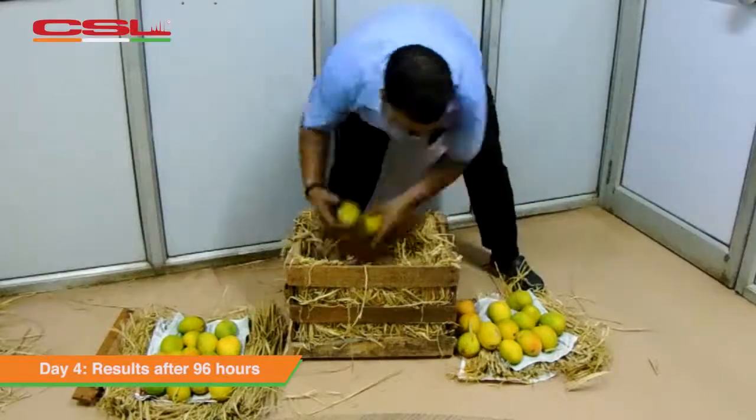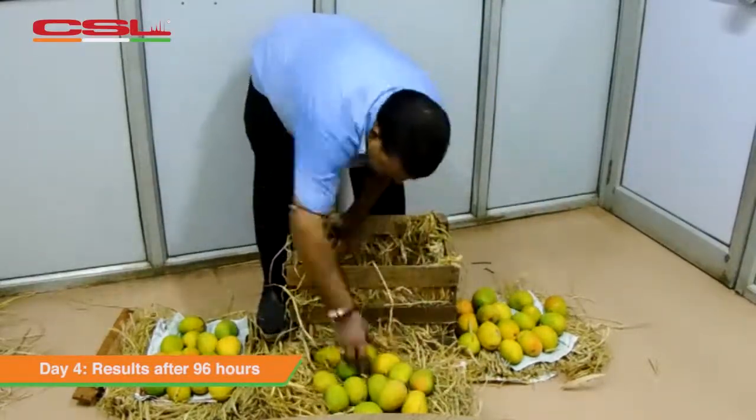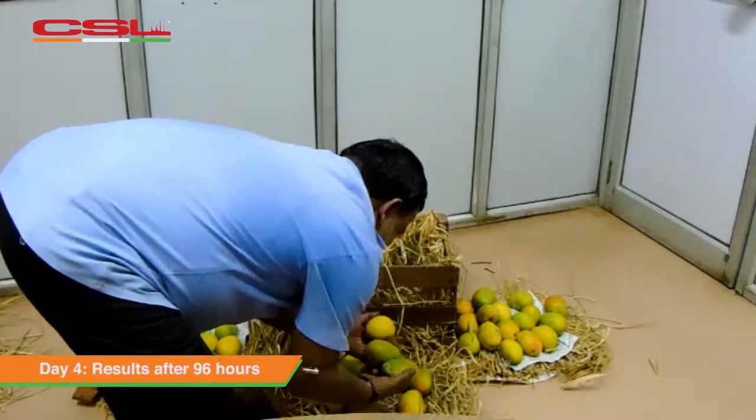The transformation magic continues on the fourth day too. The pulp is firm and has attained golden yellow colour. The fruit is ready to be sold.